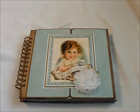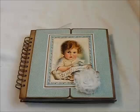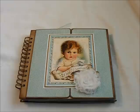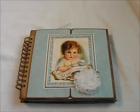Hi everyone. This is Suzy with Creative Cafe and I have a very simple little album — a little boy's album I want to share. I used Graphic 45's Little Darlings paper, some craft cardstock, and chipboard for the covers, and just used my Cinch.